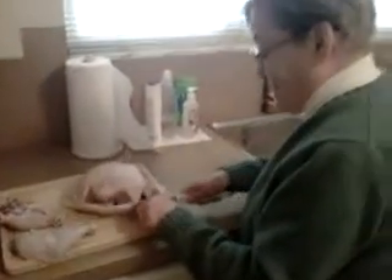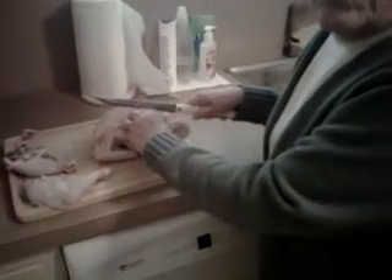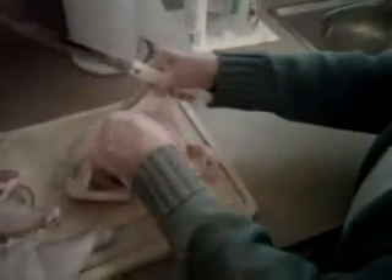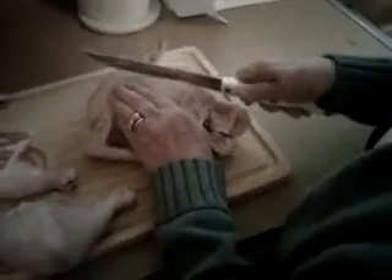This is the part, Maury, that bothers me. It's getting down the middle and cutting it in half. Do you know how? No. But I'm watching to learn. I'm thinking of her. Now you pay attention here, because somebody might have to do it for me. The problem is that this is so slippery. And frankly, I would like to take the skin off, but I don't know how to do that.